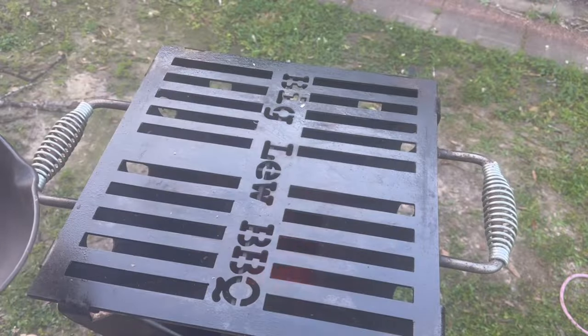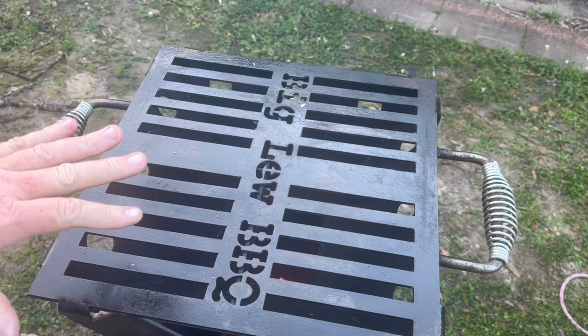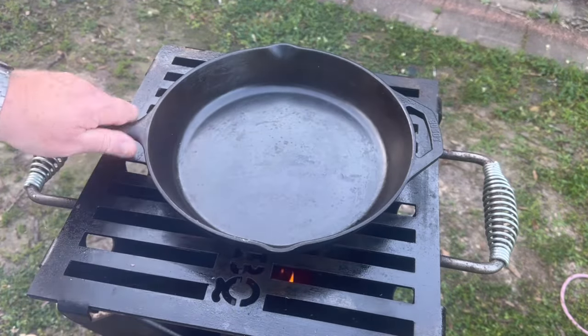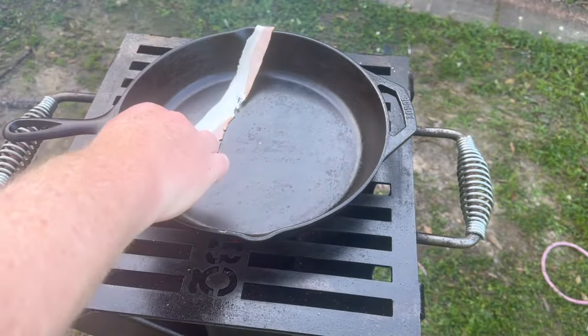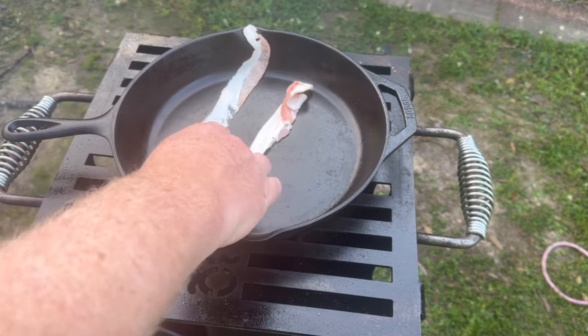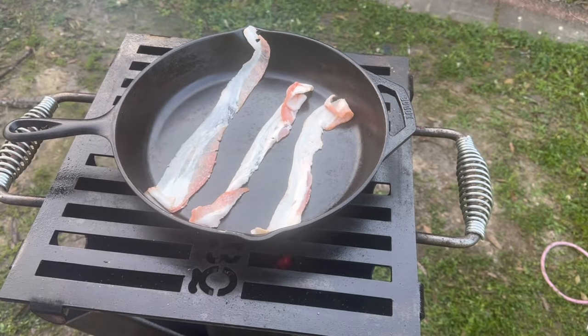I'm going to be cooking some breakfast. I don't know if you can hear that, but you can see those flames roaring down there — it's going good. Can you hear that roar? That's why they call it a rocket stove. Large skillet goes on there, gets hot. I'm going to lay this bacon in there just like that. Let it get to sizzling.